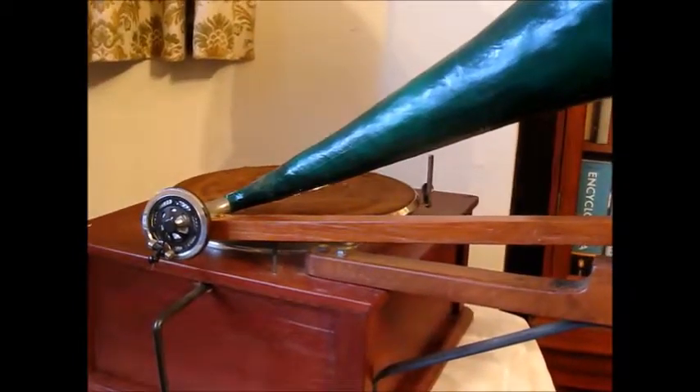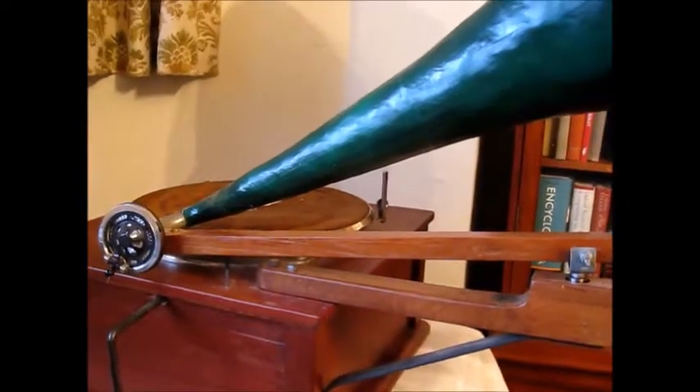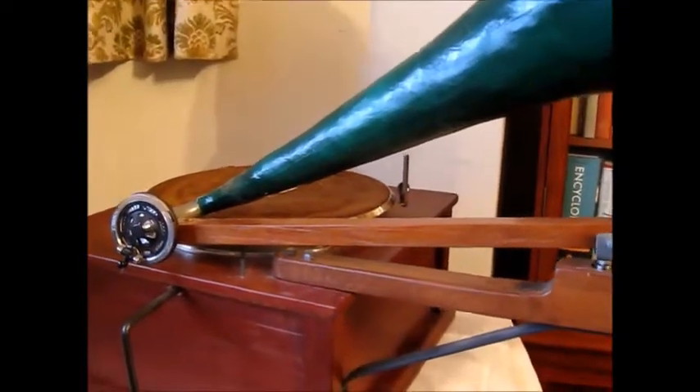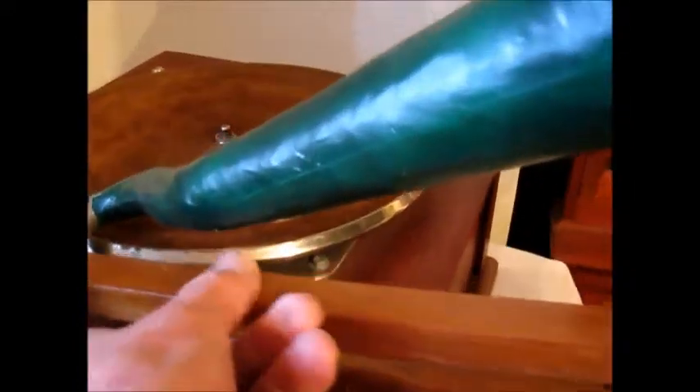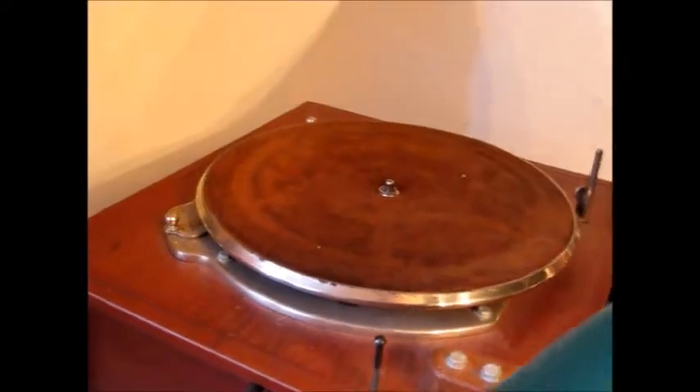Certain refinements were made. The motor, deck plate and turntable are a Garrard No. 30. The sound box is a Columbia No. 9, for no better reason than that I had one handy.